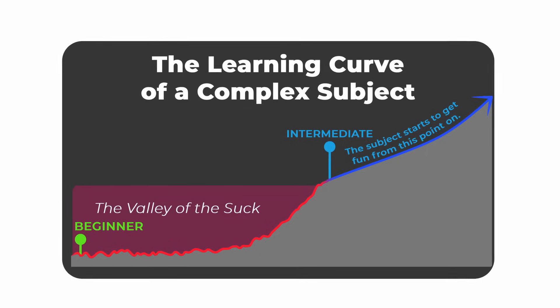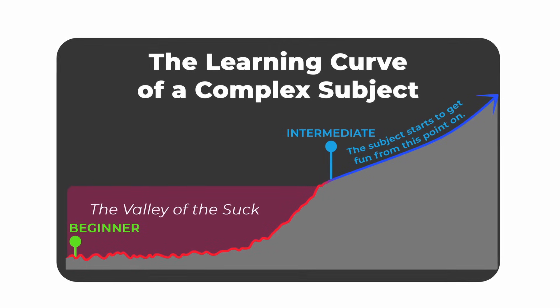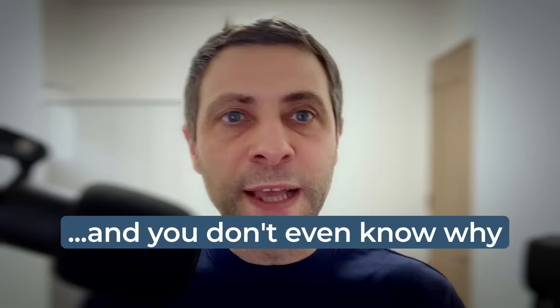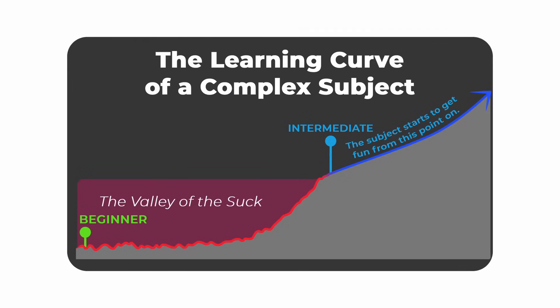The valley of the suck is the part of the learning process where things just don't make sense. You don't know where to start, you don't know where to click, things get messed up and you don't even know why. Thanks to years of feedback from the awesome CG Dive community, I have identified the key fundamentals that you need to get from here all the way to here as quickly as possible. So I designed the course around these fundamentals.